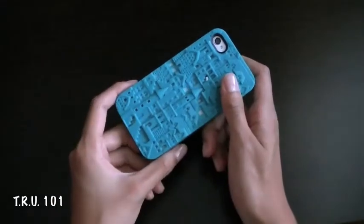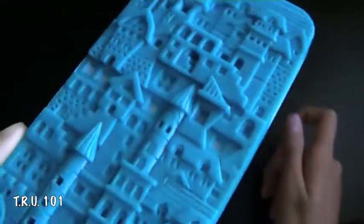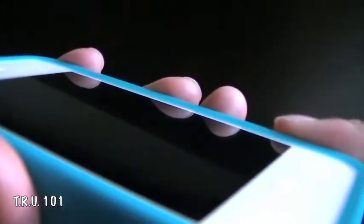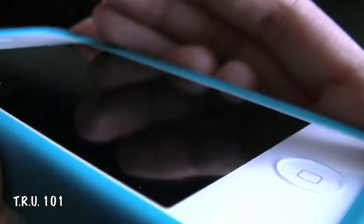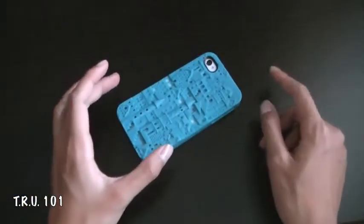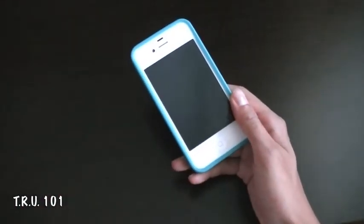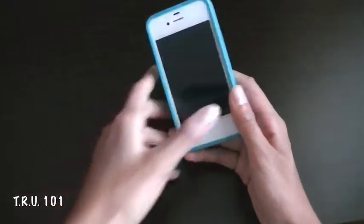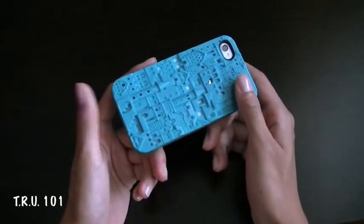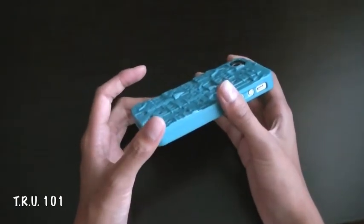Moving on into the protection — the protection is decent. You do have these holes here; the white area you can see is actually my iPhone, so dust and sand can get in there. I can't see it doing too much damage, but it's something to note. You do have a nice lay-on-the-table design, which means the case raises over your phone screen so that if you put it face down and rub it around, no dirt is actually touching your screen. They also supply two screen protectors, which is awesome. It's a pretty solid case — it's not going to fall apart, and it has a good amount of drop protection and scratch protection, so I give it a 9 out of 10.